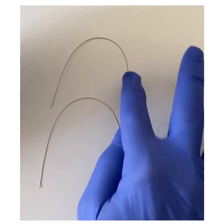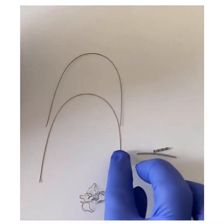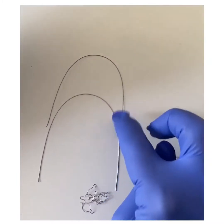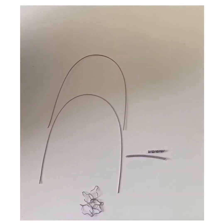There are many different metal parts that are in the mouth. Some you may have and some everyone has. These are the metal wires, these are coils, and these are metal ties.